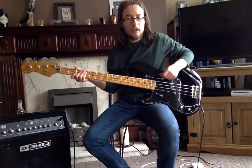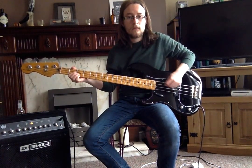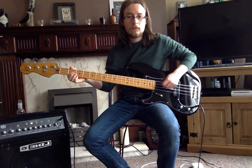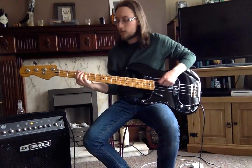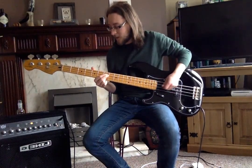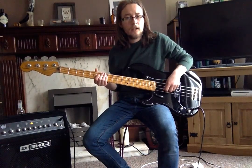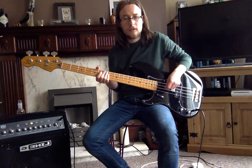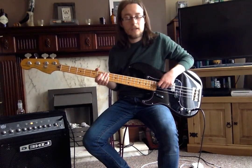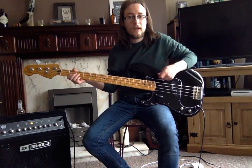If you're doing octaves with the plectrum, you just need to learn how to miss a string out in the middle. It can be tricky with the plectrum to miss strings out because you might hit the string on the way. Because the A string is in between the E and the D strings, you've got to raise the plectrum a bit and move it over.